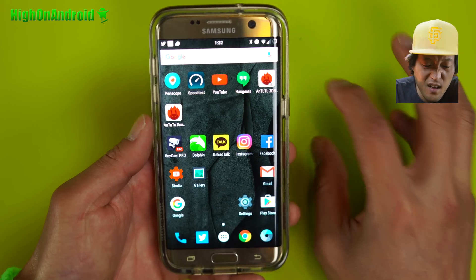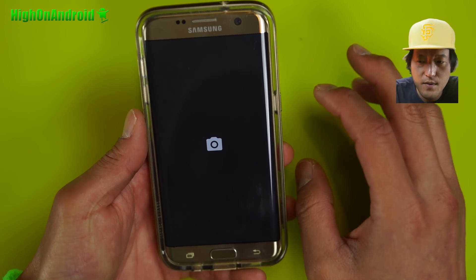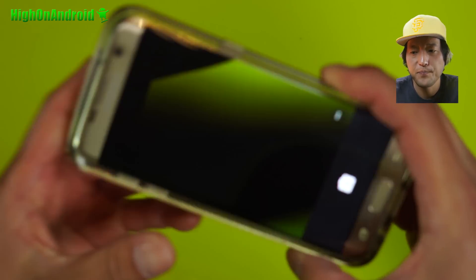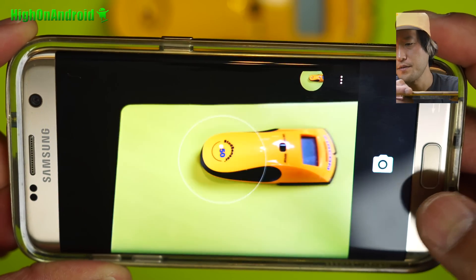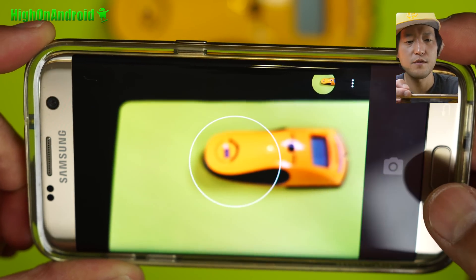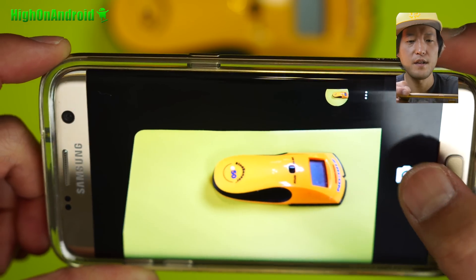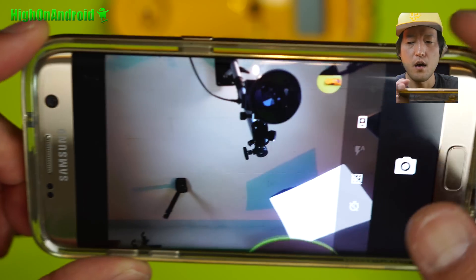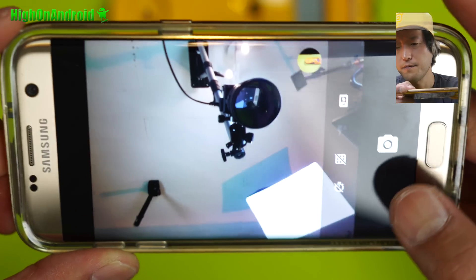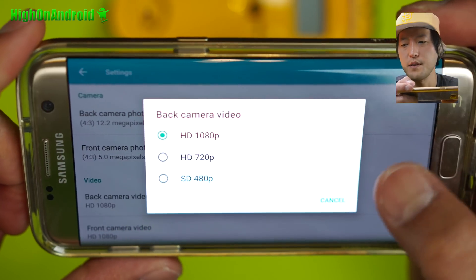There's actually absolutely nothing not working on this ROM — I've tested everything. Even the camera works. You will lose 4K camera abilities just because this ROM doesn't have it yet. The camera app isn't the best compared to TouchWiz, but it works just fine. Video also works just fine, you just won't be able to use 4K. Front camera works really good, and taking a look at resolution, the back camera only does up to 1080p.